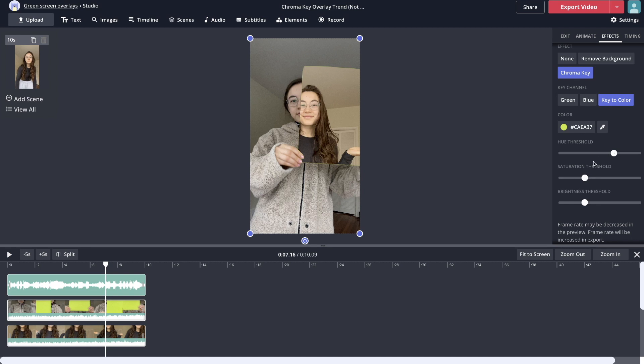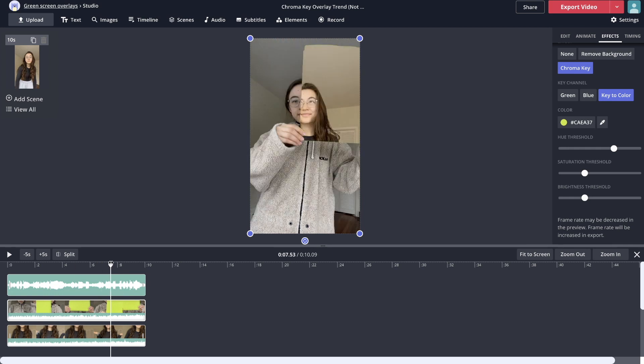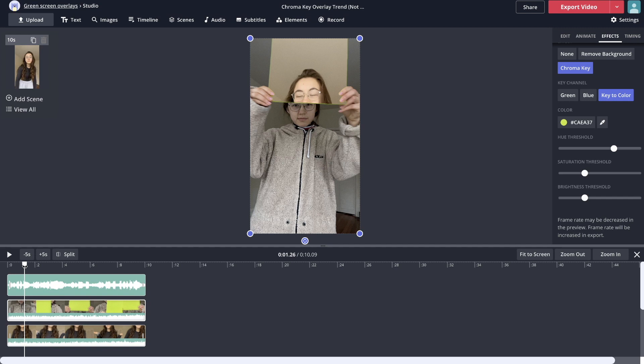By increasing the hue threshold, the green is mostly gone and it actually does a better job than the green channel selection — you can see the green is pretty much gone around the fingers too. You also want to preview the whole video, because sometimes there will be parts where the color is not removed, in which case play around with the threshold a bit more. Note that the frame rate will appear decreased in preview, but upon exporting the video it will be at normal speed. If the color removal has more flaws than expected, try redoing the first clip with a different object or adjusting the threshold further.